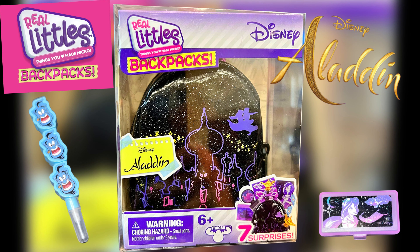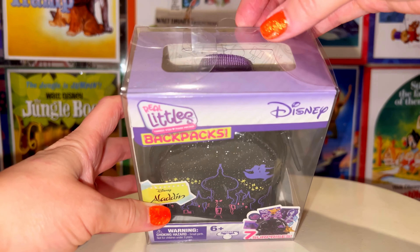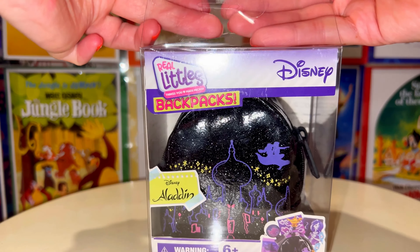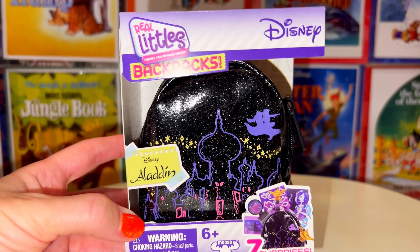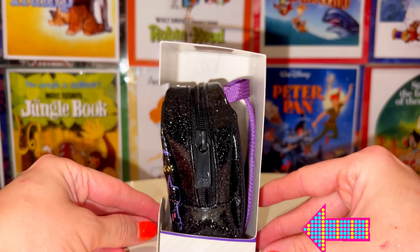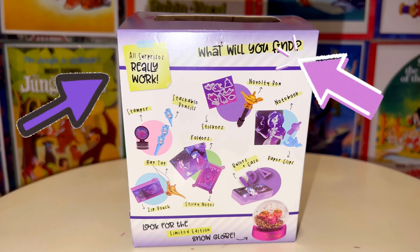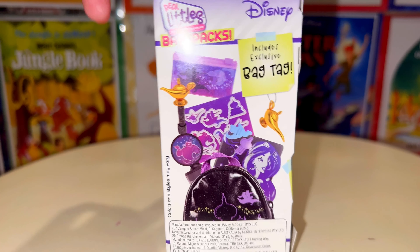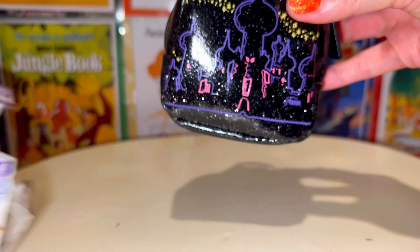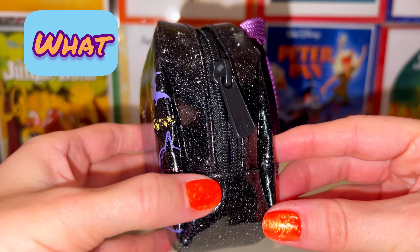Hey guys, in today's video we're going to be opening up this Real Littles backpack — Disney Aladdin. Inside there's lots of little surprises. First we need to take it out of the plastic. Here it is with just the cardboard covering it. It says on the front 'seven surprises.' There's a zipper on the back and it says 'what will you find — all surprises really work.' Let's get it opened and see what comes with ours.